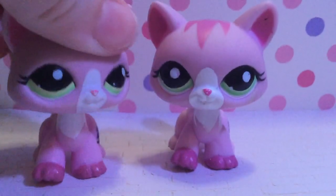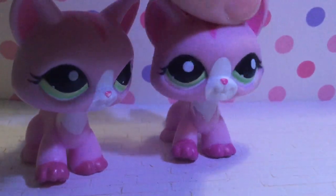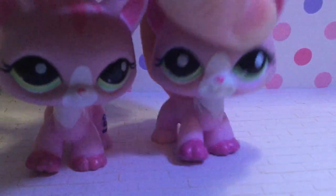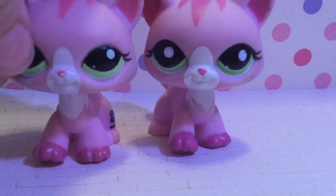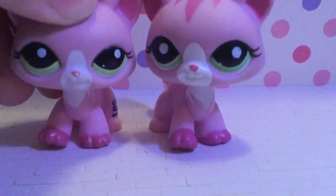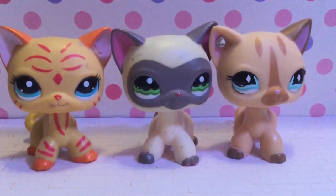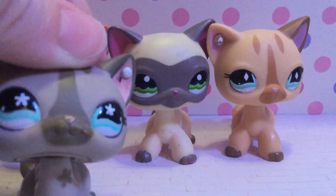Fakes tend to not really have glossy eyes like authentic ones, and they tend to have smaller eyes as well. For example, here are three short hairs and they all have small eyes, and here is an authentic one.